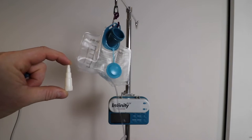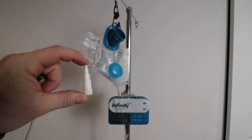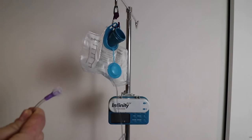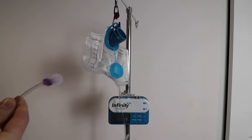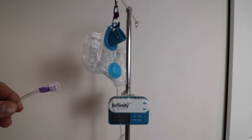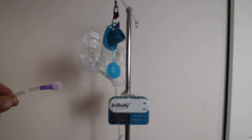We still have a few of the G-tube extensions left that take this adapter, so I will be screwing this adapter onto the end of the feeding tube. A lot of the new G-tube extensions — this just screws right into the extension.